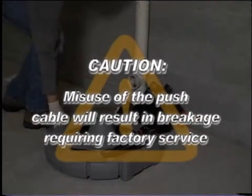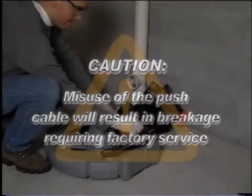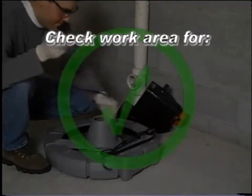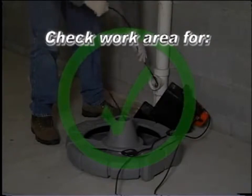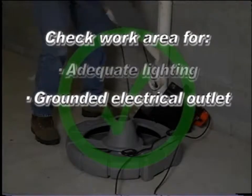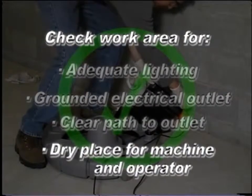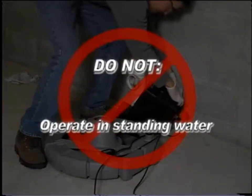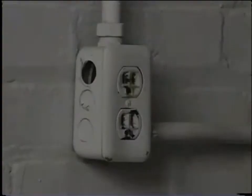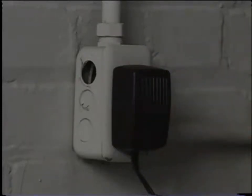Caution: misuse of the push cable will result in breakage requiring factory service. To prevent serious injury, proper setup of the machine and work area is required. Check the work area for adequate lighting, a grounded electrical outlet, a clear path to the electrical outlet, and a dry place for the machine and operator. Do not use this machine in standing water or near flammable liquids, vapors, or dust that may ignite. Connect the monitor pack to an AC outlet using the supplied AC adapter.